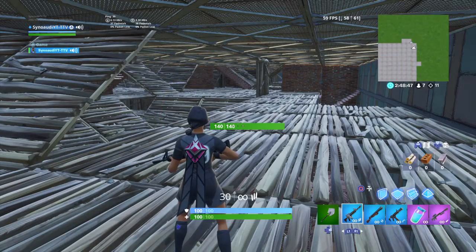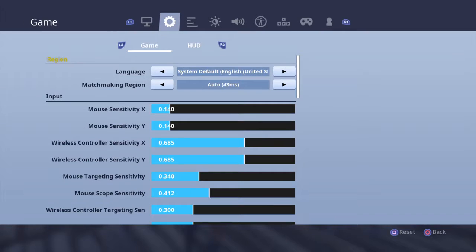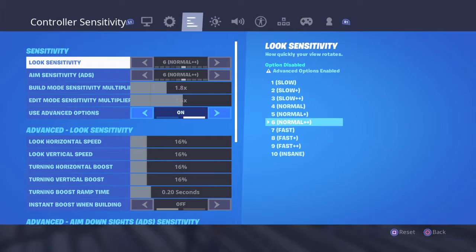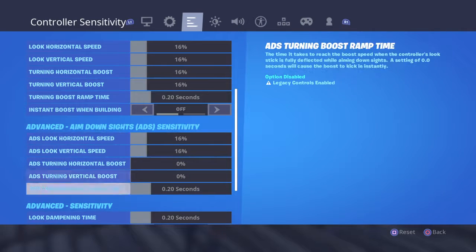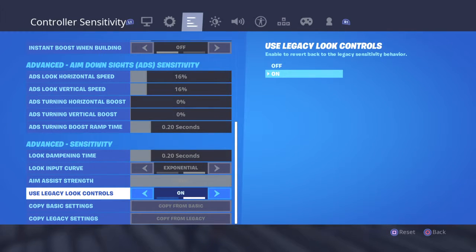I just figured out how to use your old controller sensitivity. You literally just go to your settings — that's normally grayed out. It's all the way down here at advanced sensitivity, and it's called 'use legacy look controls.'